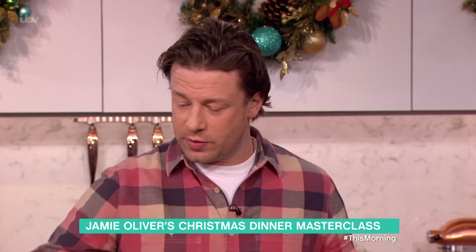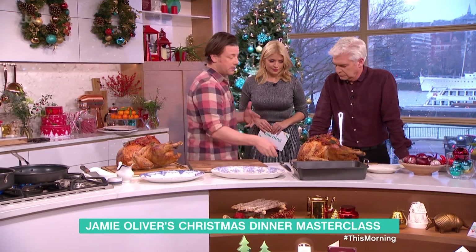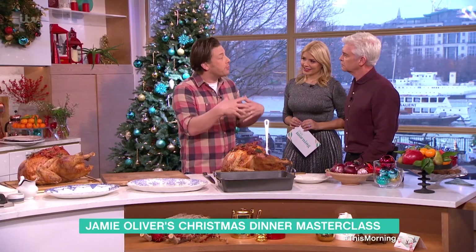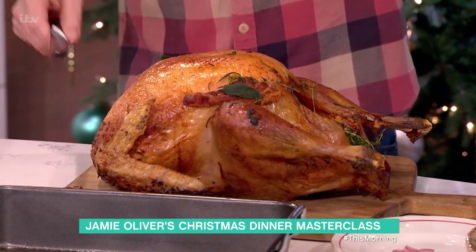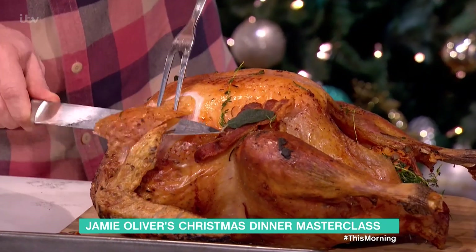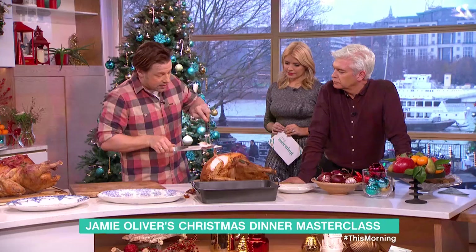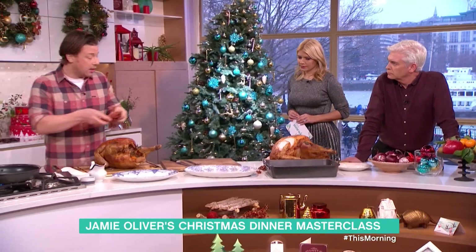It's nearly Christmas and this is important — we're going to do public service work: the carving of the turkey. It's a new radical way being pioneered by the turkey man, the Kate Moss of the turkey world, a guy called Paul Kelly. His family saved the bronze turkey, the vintage old breed. The old way — the ritual of taking it to the table and carving it — is beautiful, but people get quite stressed waiting. I want to show you his way; it's really nice and it gives you better portion control.